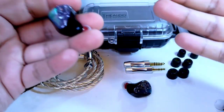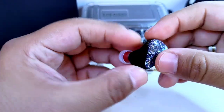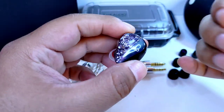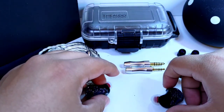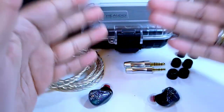Estas características no se reflejan tanto en la realidad porque sí o sí necesitas amplificarlo; escalan de mejor forma si aumentas ese factor. Con un celular o dispositivo de gama de entrada no le vas a proporcionar la energía suficiente para expresarse como se debe. Con mi DAC/amp X160 a través de la salida 4.4 mm ya tengo un excelente comportamiento. No son sumamente difíciles de amplificar, pero sí requieren ese empujón que no tendrás en un equipo muy básico.